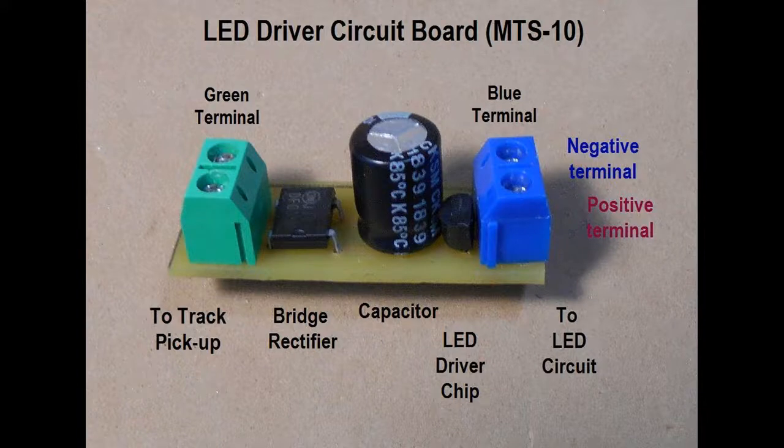Here we have set the components on a printed circuit board. This unit also functions to correct current flow when the direction of the train changes by means of a bridge rectifier. It avoids flickering by providing constant voltage using a capacitor, and finally uses a small integrated circuit chip to provide the limited 20 milliamps of current for the LEDs. Two terminal plugs have been added to simplify connection to the track electrical pickup via the green plug, and the LED circuit via the blue plug.